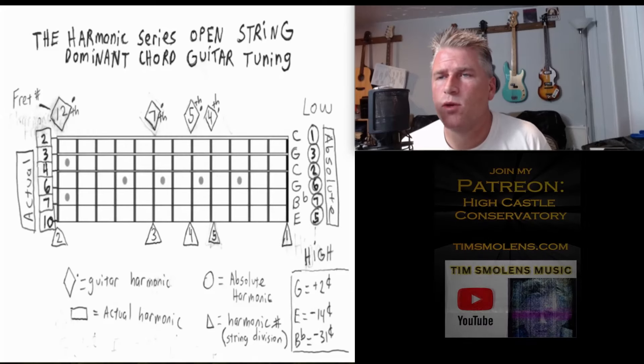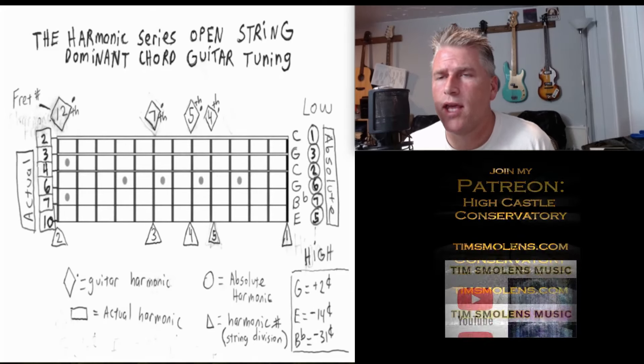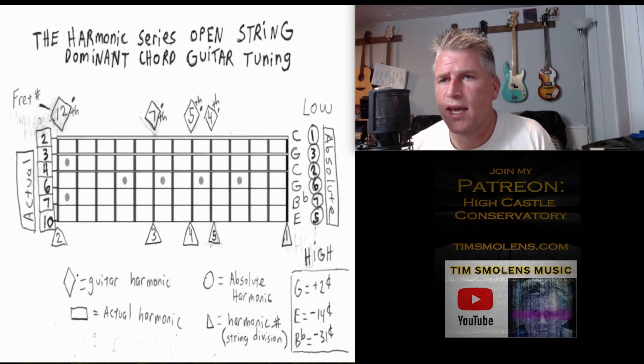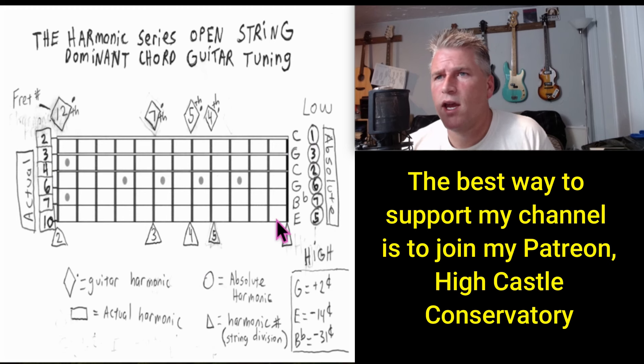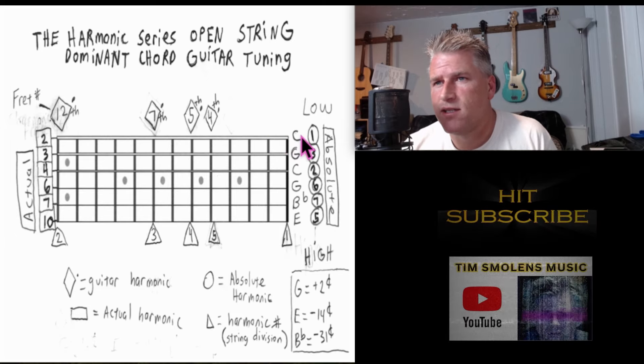Let me take a minute to explain this diagram I came up with to make this lesson a little easier to understand. We have a guitar here — this is the lowest string, and this is the highest string. We're going to tune our guitar down, so instead of this being an E string, it's going to be a C.